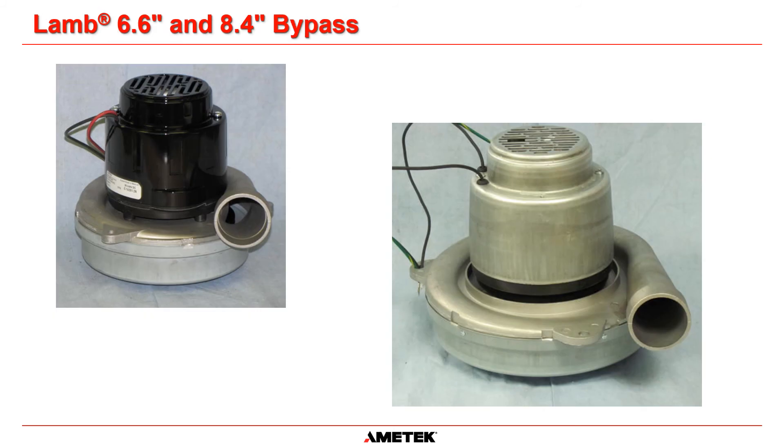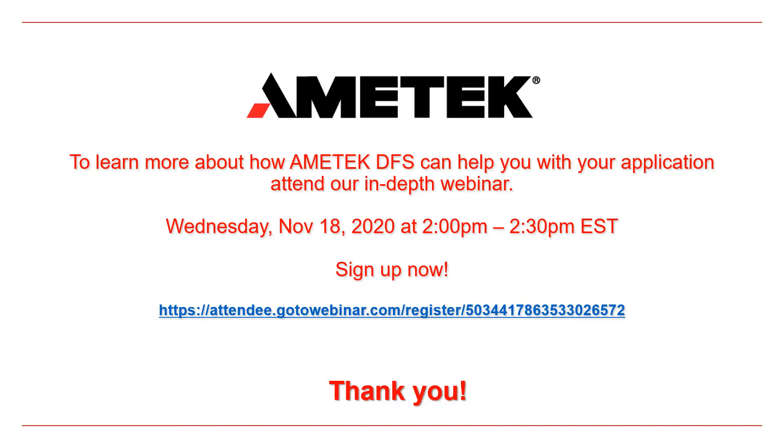If you like the features of the LAM 6.6 inch line, check out its big brother, the LAM 8.4 inch motor line with the same design features and higher performance. To learn more about how Amatec DFS can help you with your application, attend our in-depth webinar on Wednesday, November 18th, 2020 at 2 p.m. Eastern Time. Sign up now at the URL below. Thank you.